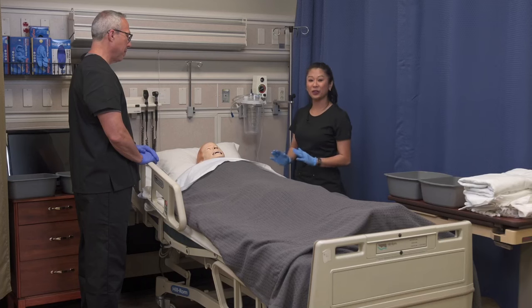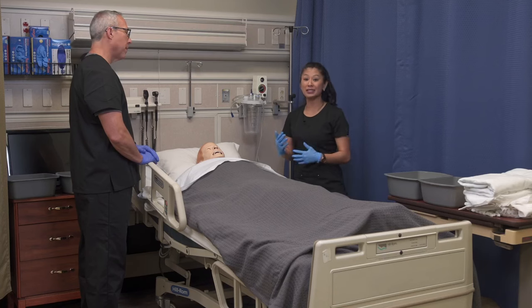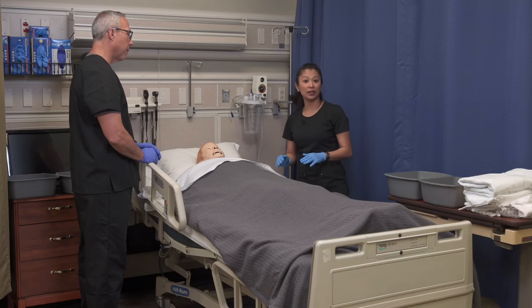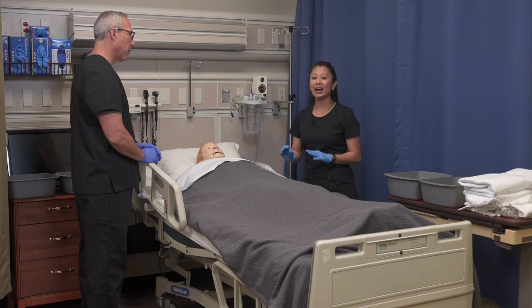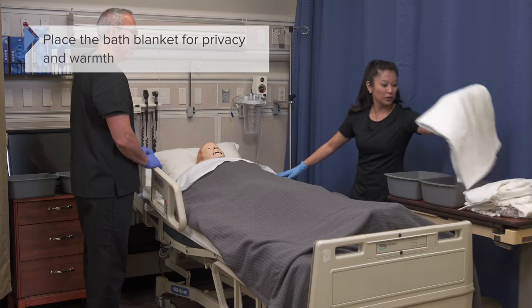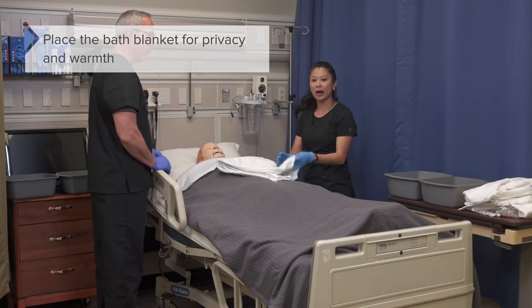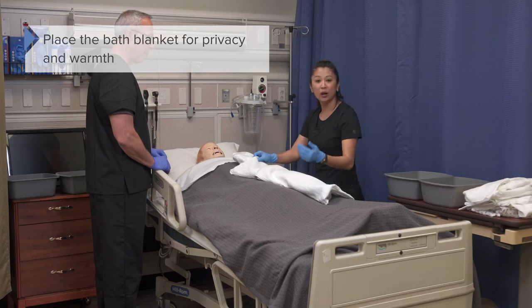I'm going to stay here at the bedside. It's great to position your client on their back for performing a bed bath. Some clients, however, need the head of bed up just a little bit to help their work of breathing. We can go ahead and remove those top linens and also expose the client, but providing privacy is so important — and preventing chilling. So we're going to use a bath blanket. Usually they're white; many facilities have them, and this is great just to provide privacy and prevent chilling.